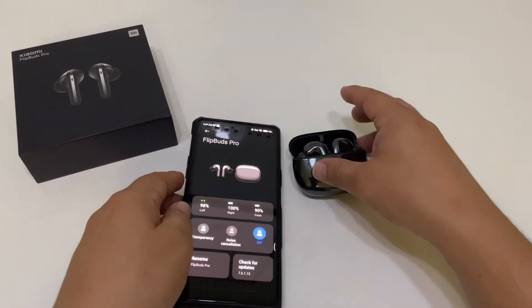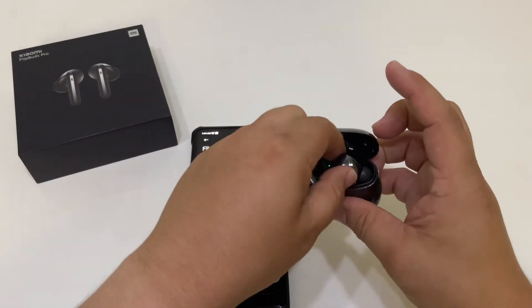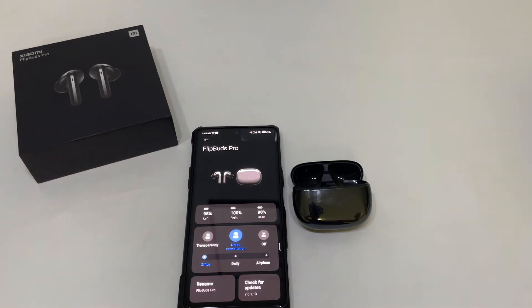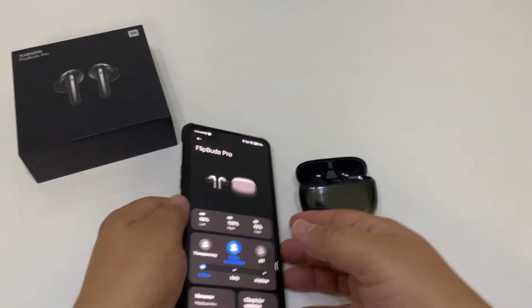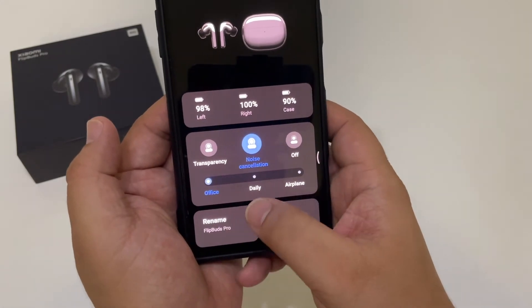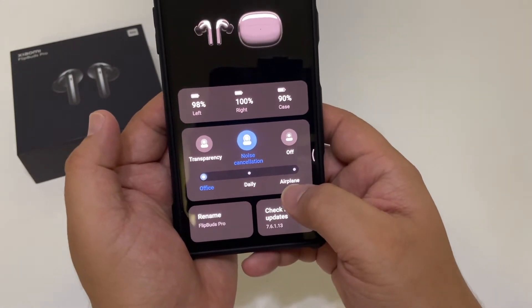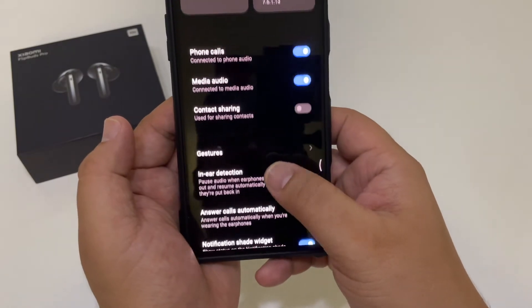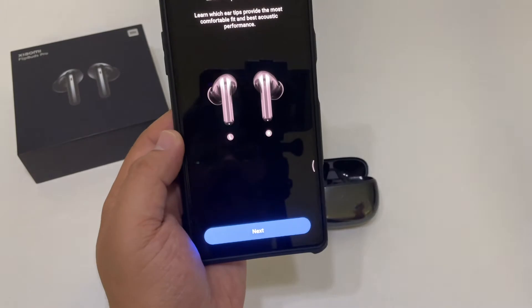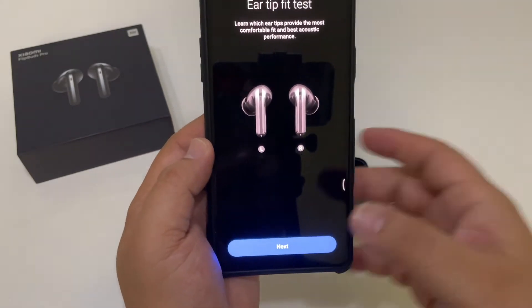Let me take these out and put them in my ear. As you can see, once I put them in my ear it brings up noise cancellation. With noise cancellation you can do office, daily, and airplane mode. You can also check how well the ear tips fit — just hit next.